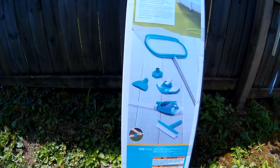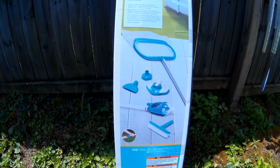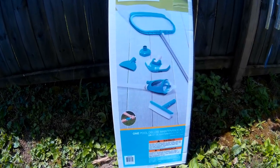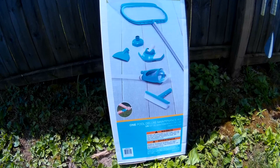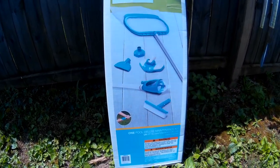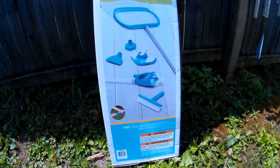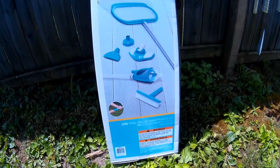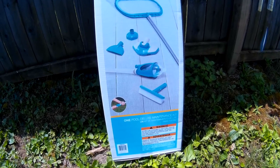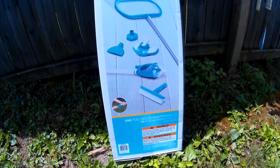Here's what comes with it. The skimmer is kind of similar — that may not be an advantage for us — but it does have the vac pieces. That's one thing we really wanted. It has the brush, the vac end, the attachment for your pool intake, and also the pole. You can attach everything to it. Let's get into this and see what it looks like.